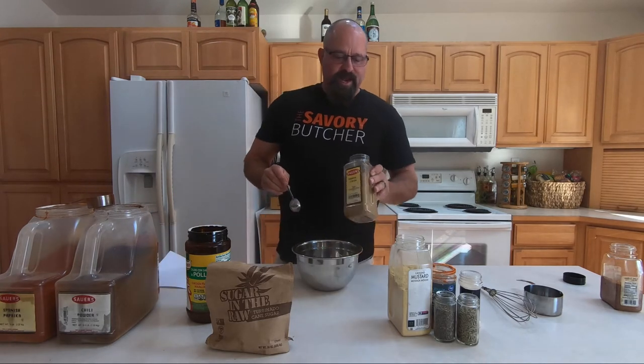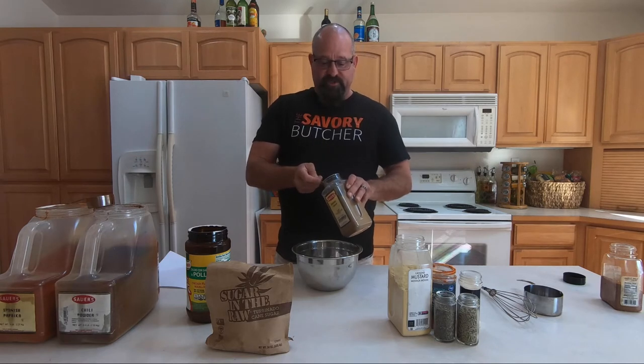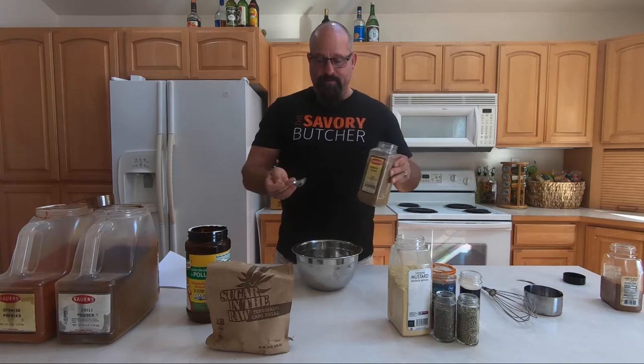Then we're going to go with cumin. Cumin has kind of that Latin flair to it, but it works really well with seafood, poultry, and beef for sure — carne asada, you guys. So we're going to add a tablespoon of cumin.